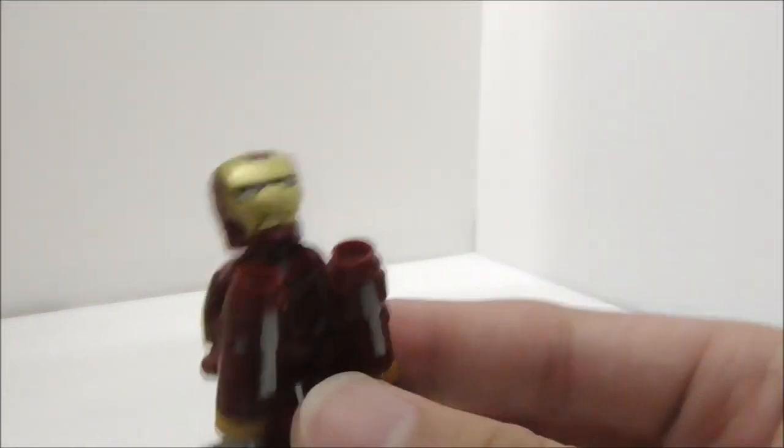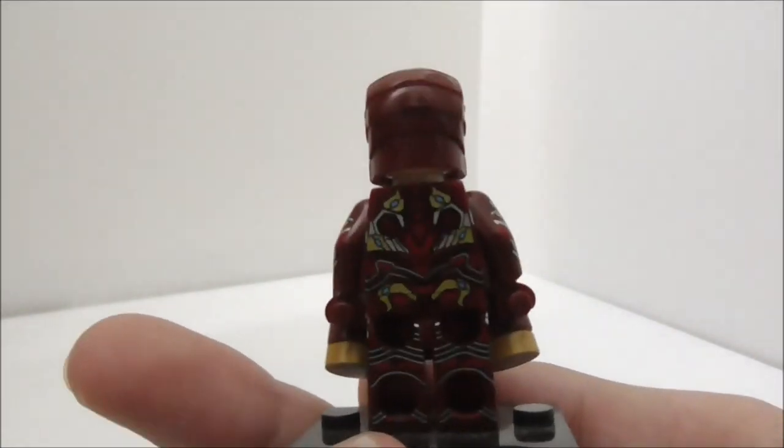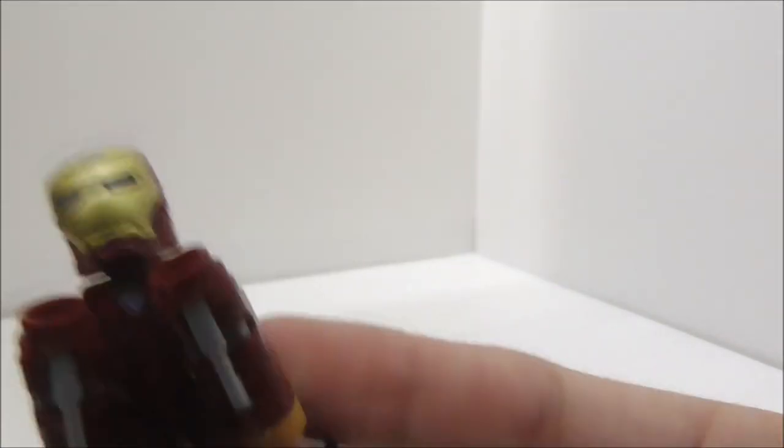Let's start with the first minifigure, which is Iron Man Mach 50 from Avengers Infinity War, made by Xen. It is a very detailed figure and also comes with the jackhammer.